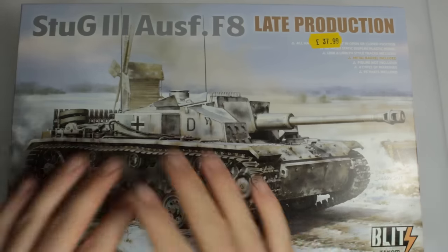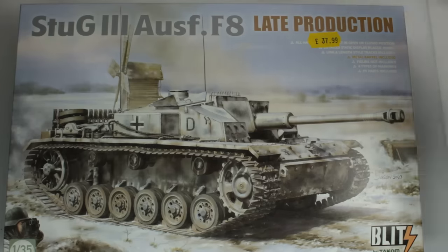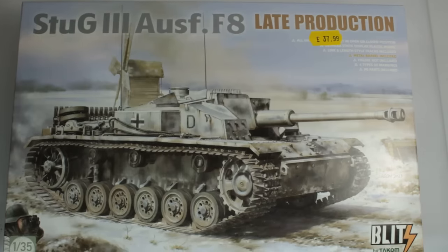Hello and welcome back to the channel. We're going to have a quick review of the Stug F8 — the Stug 3 Ausf F8 late production — which is a new release from TAKOM on their Blitz range, and as you can see I got this for £37.99.